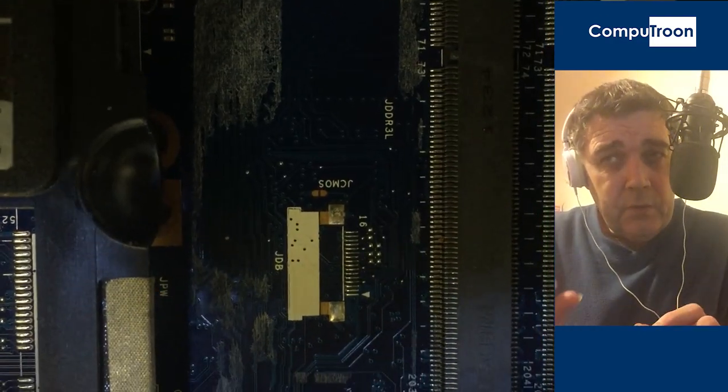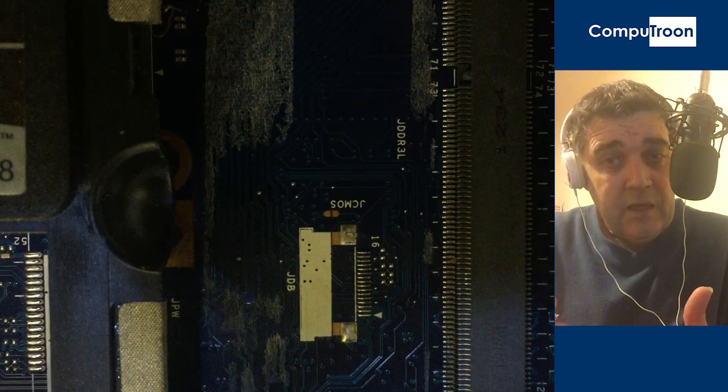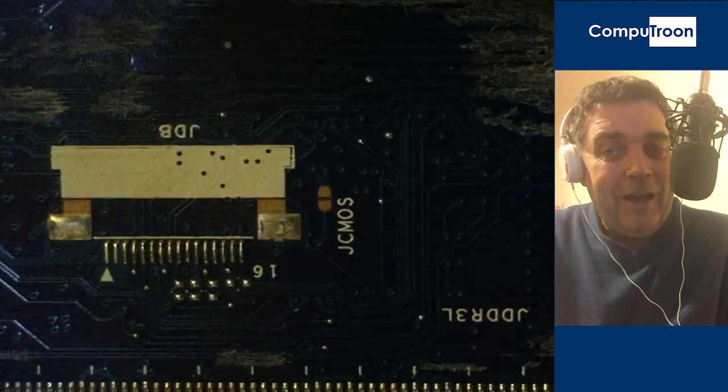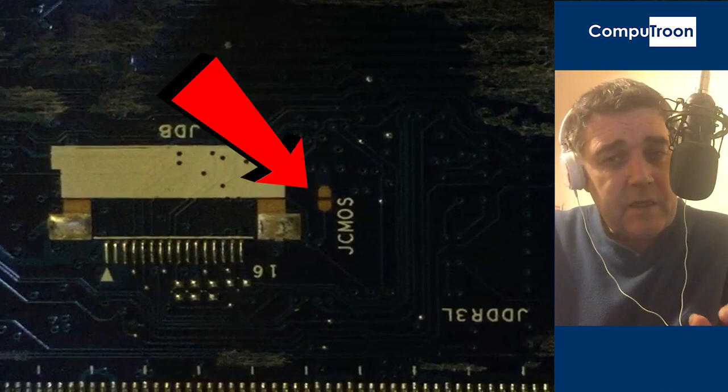Underneath the sticker, we're going to find the two posts on the underside of the motherboard, which is used to jump the CMOS. You will see the letters J CMOS — those are the letters you're looking for — and you'll see two posts side by side.